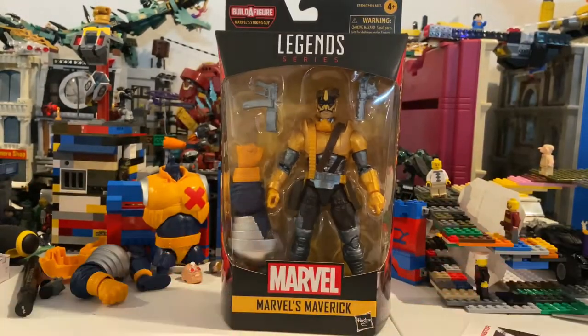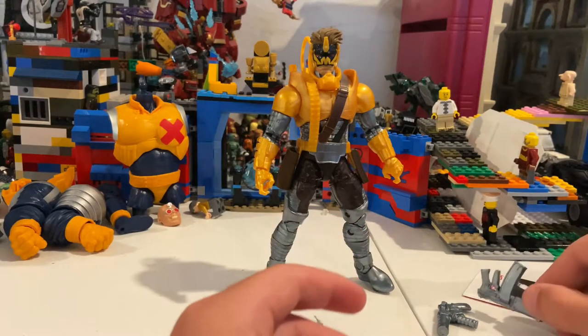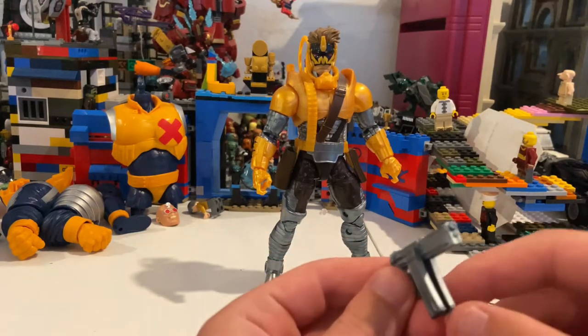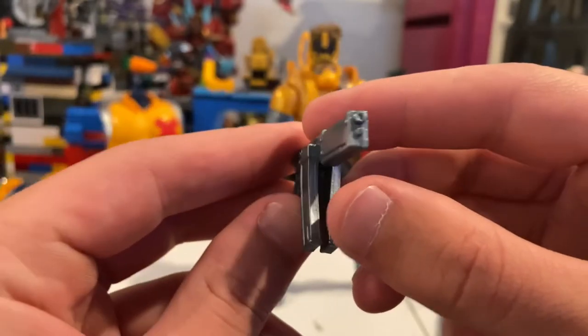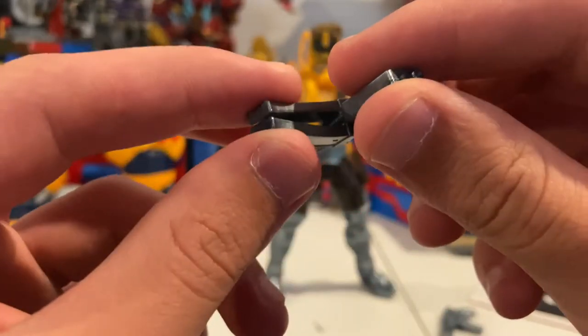Besides that, let's crack this thing open. Here's Maverick out of the packaging — he comes with some accessories. He looks really cool, by the way. He comes with this SMG, looks really cool, all gray, and I like the look of it with these magazines.